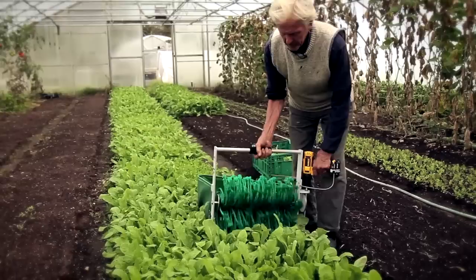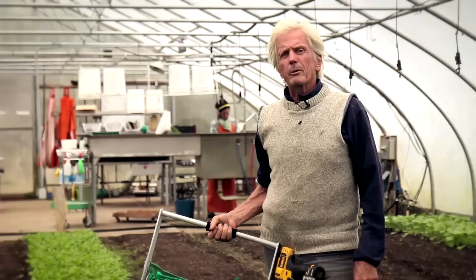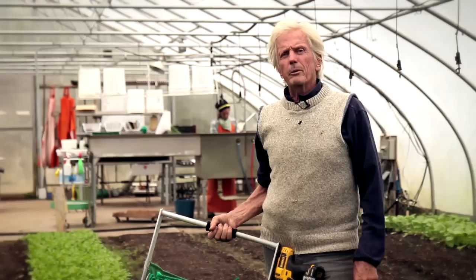It will give a cleaner cut than a knife or scissors. It's just an incredible tool in the tool chest of a small farmer. It truly has put baby greens back in the list of profitable crops for a small farm. It's going to put us back in the baby leaf salad business.